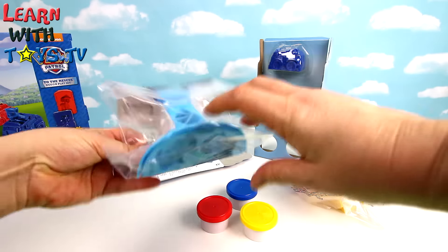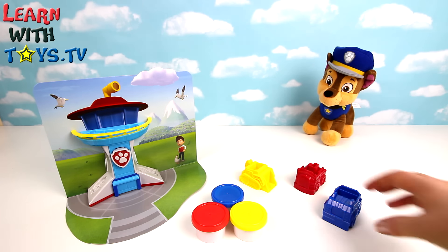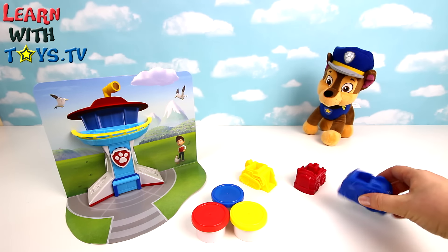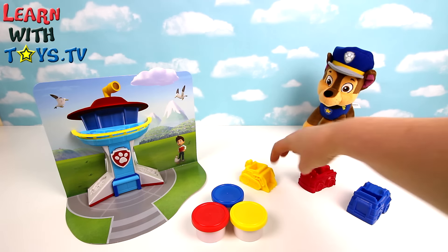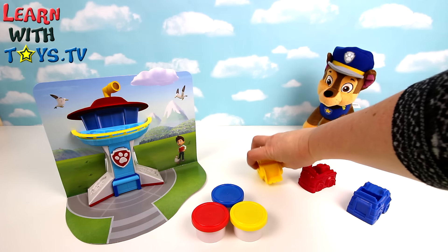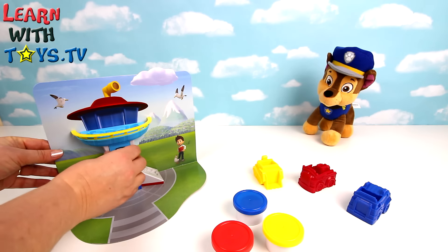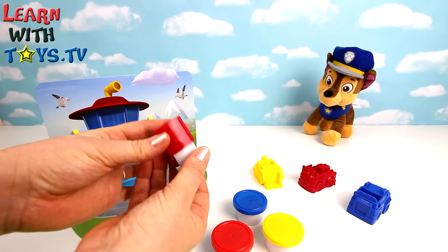Right, let's put all this together. Here's our set all put together. This is Chase's police vehicle with a mold of him on the bottom. Marshall's fire engine and Rubble's yellow bulldozer. We've got yellow Play-Doh, a pot of blue and red, and on the HQ we've got an extruder shaped like a bone.